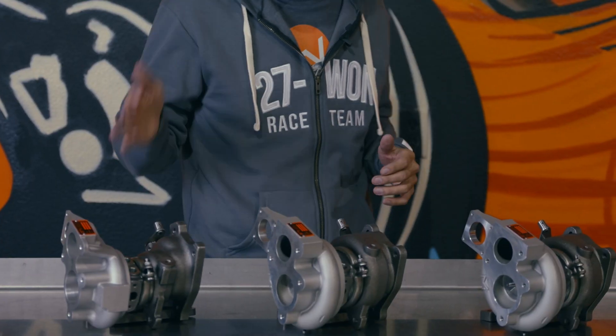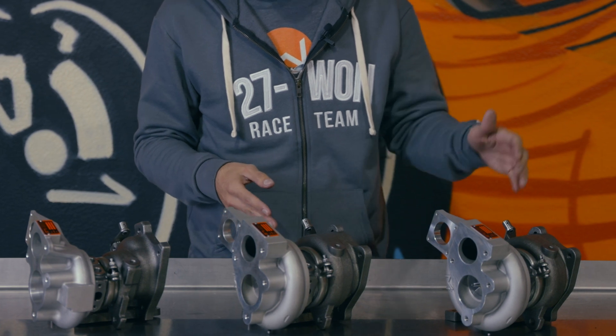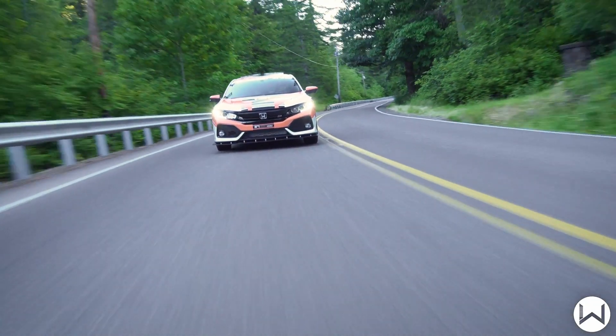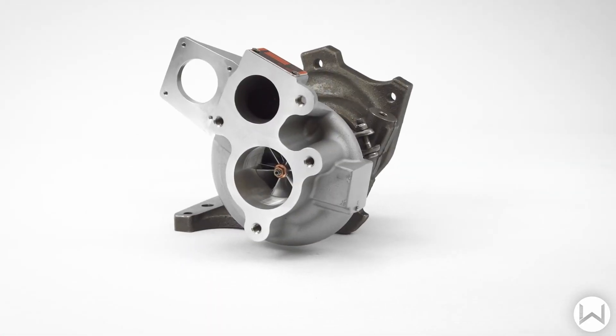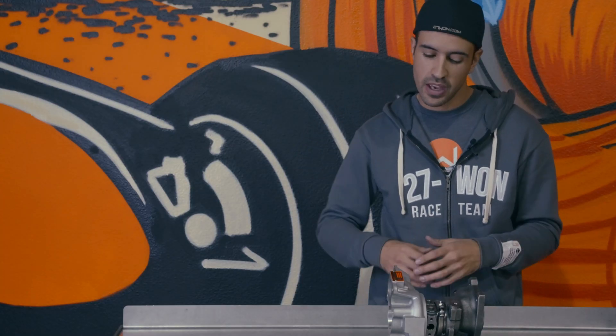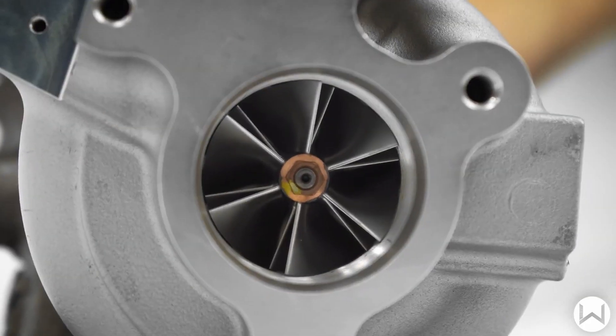These are all turbos we have created and designed specifically for the L15 found in your 10th gen. To the right I have a W1 journal bearing turbocharger upgrade, center a W2 journal bearing upgrade, and to the left a W2 ball bearing upgrade. First up is the W1 turbocharger — the OG drop-in performance for the 10th generation Honda Civic. This is a 100% brand new unit, not a core, not a reman, nothing used. New castings, wheels, center section — the whole thing. We base this off a TD04 MHI center section structure: 47mm six-by-six inducer on the compressor blade, 47mm Inconel nine-blade exducer, a 0.50 AR on the turbine, and 0.50 AR on the compressor cover.